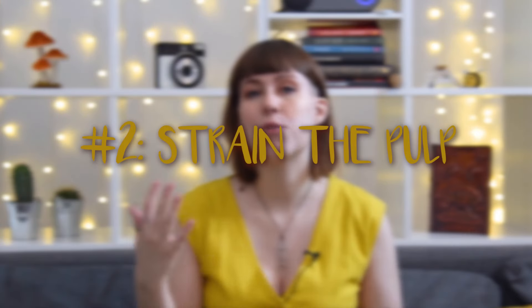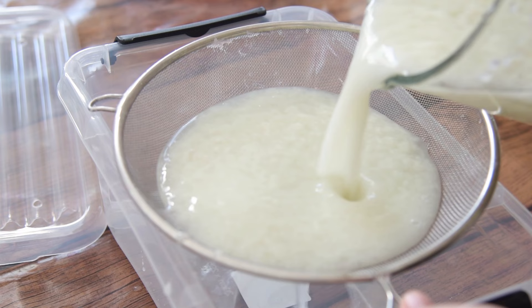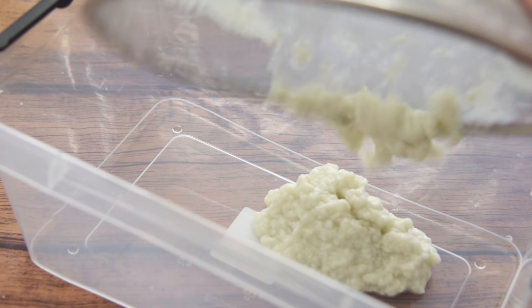My second tip is about straining the pulp. You don't necessarily need to strain it — if you want to instantly start making paper, you can just pour that paper-water mixture right into your container. But the reason I personally strain it is that it gives you a lot more control. I know exactly how much pulp I'm adding and I can control the thickness of my paper a lot more. If you don't do this, your paper might turn out very thick and give you a way lumpier result.